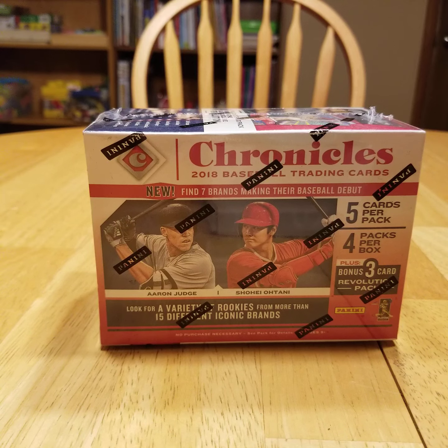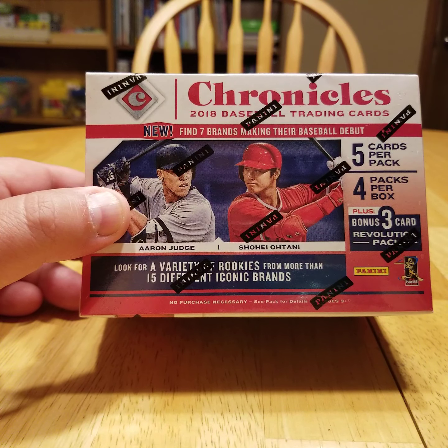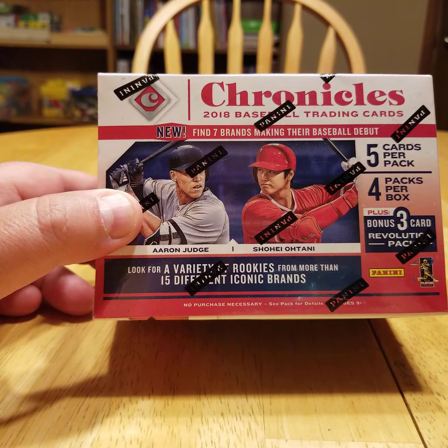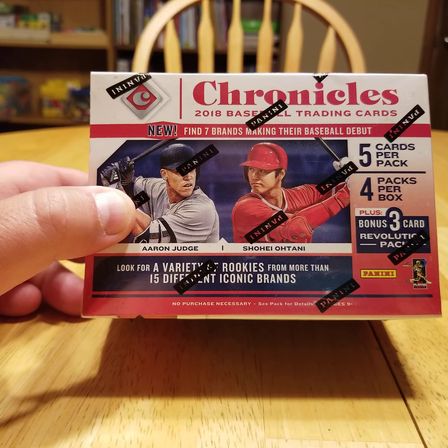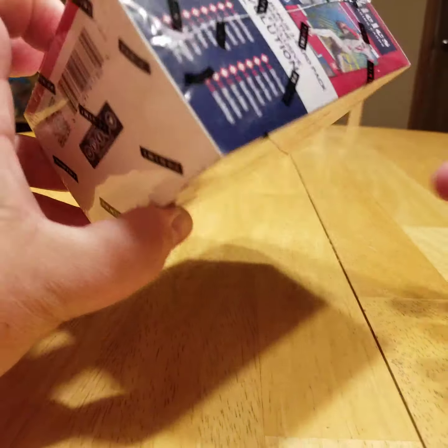I've seen some boxes of these done in the last year or so since these have been out. I don't want to call them base cards because they're all different products. I mean, there's like, you can get Studio, you can get a Chronicles insert, you can get Prism — you can get all sorts of these other brands and they're all in one box. And that's why I bought this, because I saw the new Chronicles in a video on YouTube and I said, I want to see if I can find Chronicles. So I actually found this box, but it was 20 bucks.